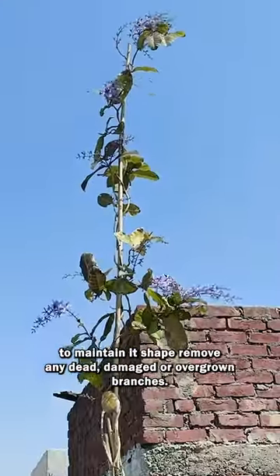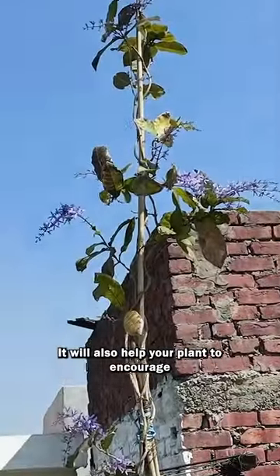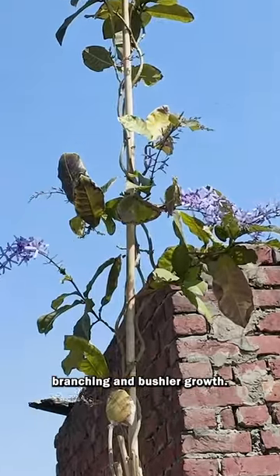Prune regularly to maintain its shape and remove any dead, damaged, or overgrown branches. This will also help encourage branching and bushier growth in your plant.